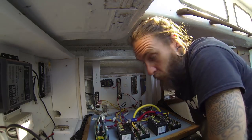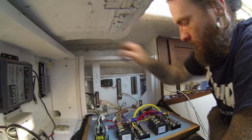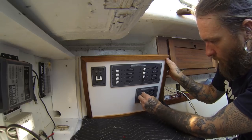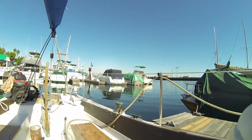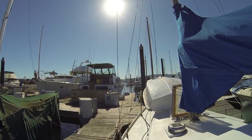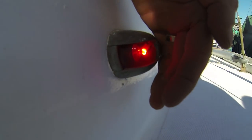That's wired up. We're going to turn the battery on, flip our running light switch, and go see if we have power to that. And there you have it.